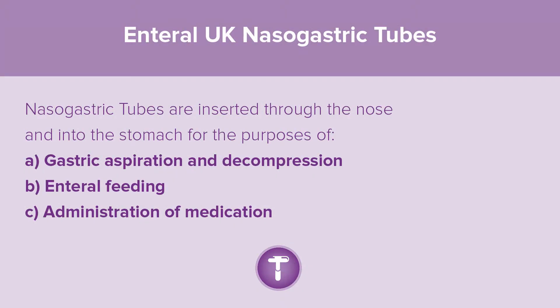Nasogastric tubes are inserted through the nose into the stomach for the purposes of gastric aspiration and decompression, enteral feeding, and administration of medication.